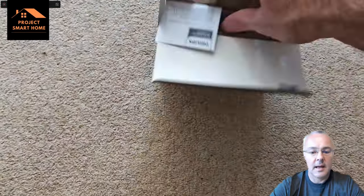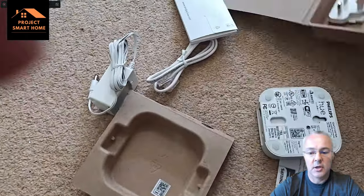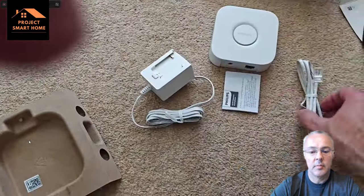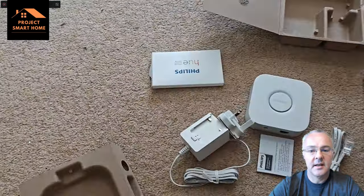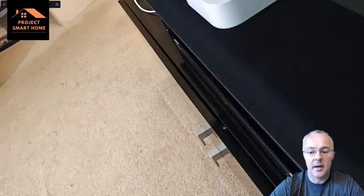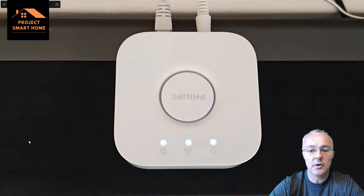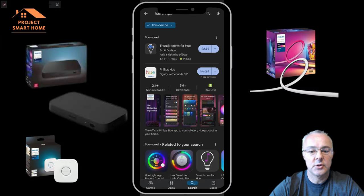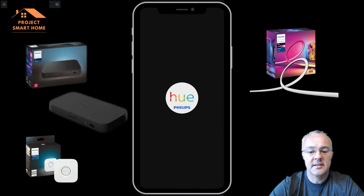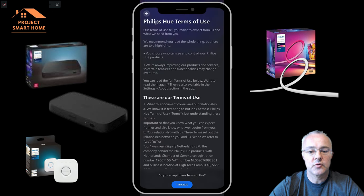Now that the ambient light strip is unboxed, set up, and installed, we need to get the Hue bridge set up as well. I don't have a Hue bridge at the moment because all my Hue bulbs are integrated natively into Home Assistant using Zigbee2MQTT, so I needed to buy a hub to get this solution to work. Once it's unboxed I plugged it in, got it connected to the network, and then installed the Hue app to get the ambient light strip added in.